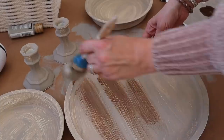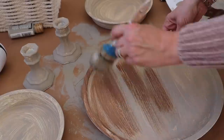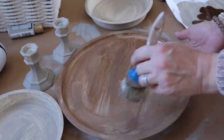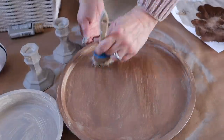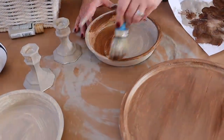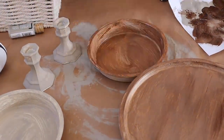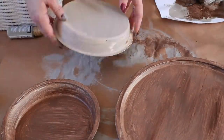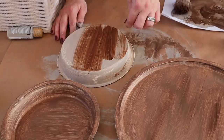Next I'm going to apply a light coat of wax using Folk Art Wax in the color Antique Wax that I get at Hobby Lobby. I'm applying the wax lightly, trying to achieve a faux wood look.